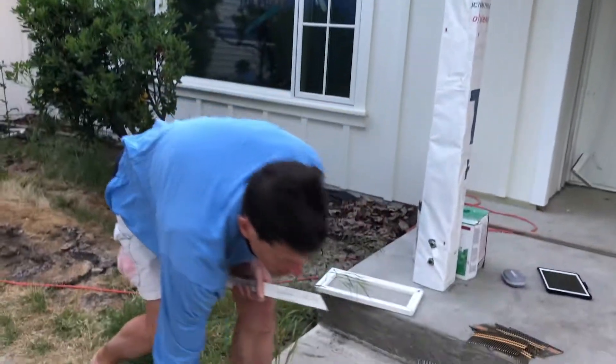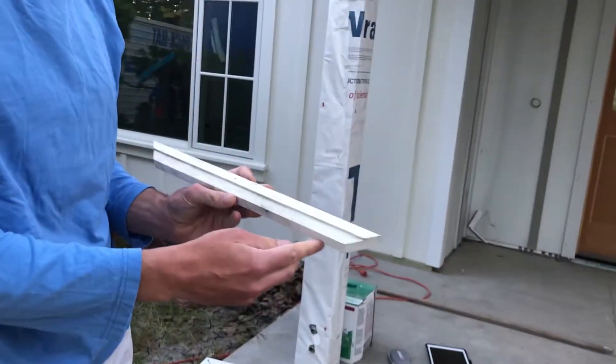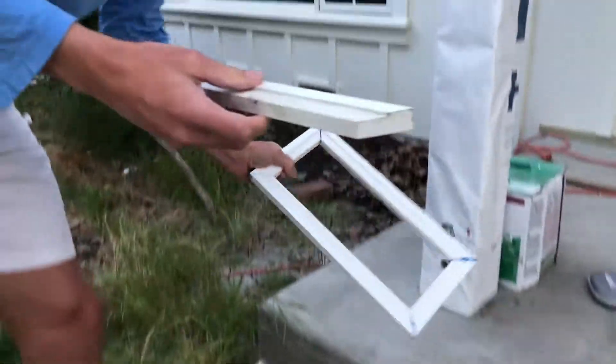The next step is to miter your lengths of PVC. As you can see, we've mitered these edges at a 45-degree angle, and they all fit together at 45-degree angles.